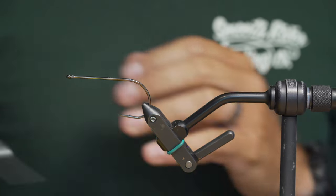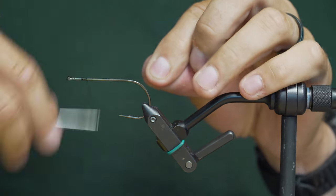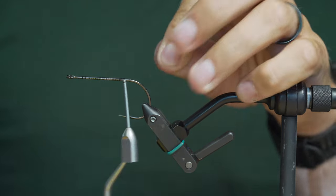We're going to start off with some Vivas Power Thread 70. We're going to start up towards the eye — doesn't really matter because we're going to work our way up there anyway. Just quick wraps to the back of the hook, just beyond the hook point.